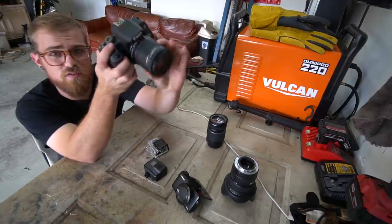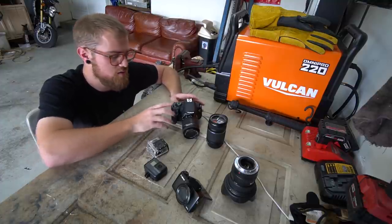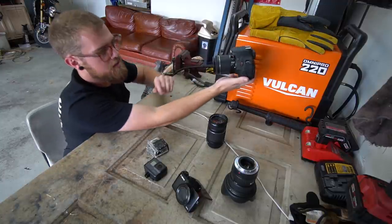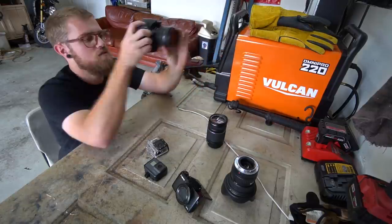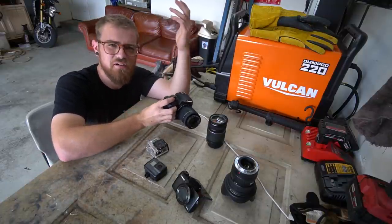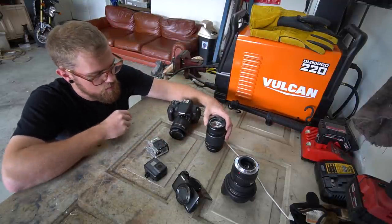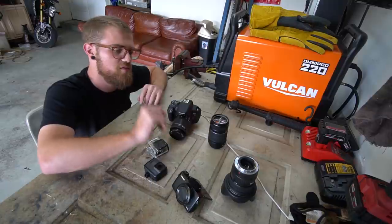This is the 18-55 kit lens — what a lot of entry-level DSLRs come with. It's a very standard lens that isn't really good at anything but works mediocre for a lot of things. At 18mm holding it out, it's still super cropped on your face, and zoomed in you're still not really close enough. I also had the 55-200mm, which is nice for getting far-away shots but terrible in low light and not very sharp — it's a cheap kit lens.